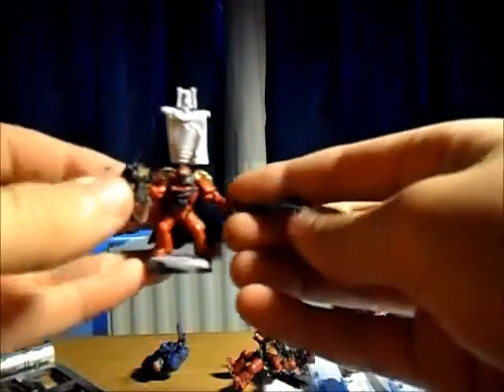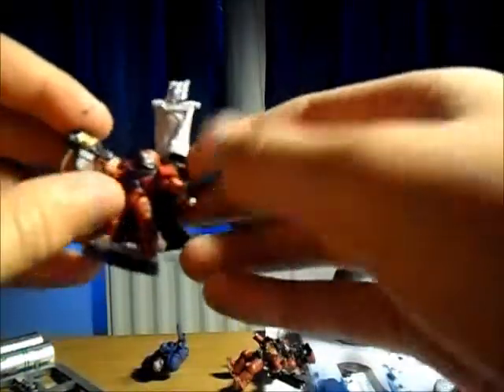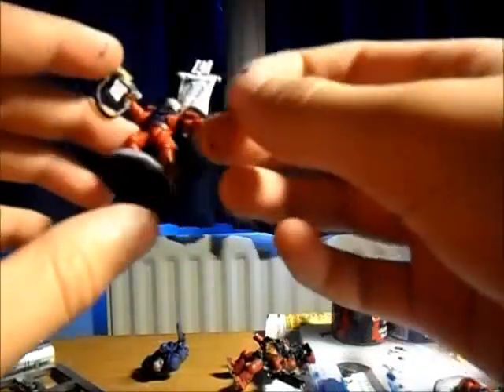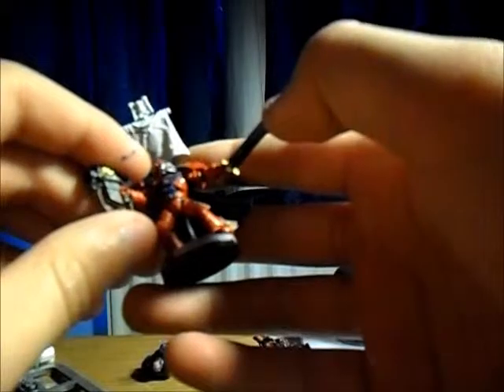He's the guy I'm working on at the moment. I'm doing Blood Angels. I just need to do scripts on the purity seals, the flag, and possibly a couple more highlights, then go over the eyes and scrolls and stuff. And the — you know, the thing in the middle, I don't know what it's called. But I'm just going to show you guys this power sword that I painted on him.